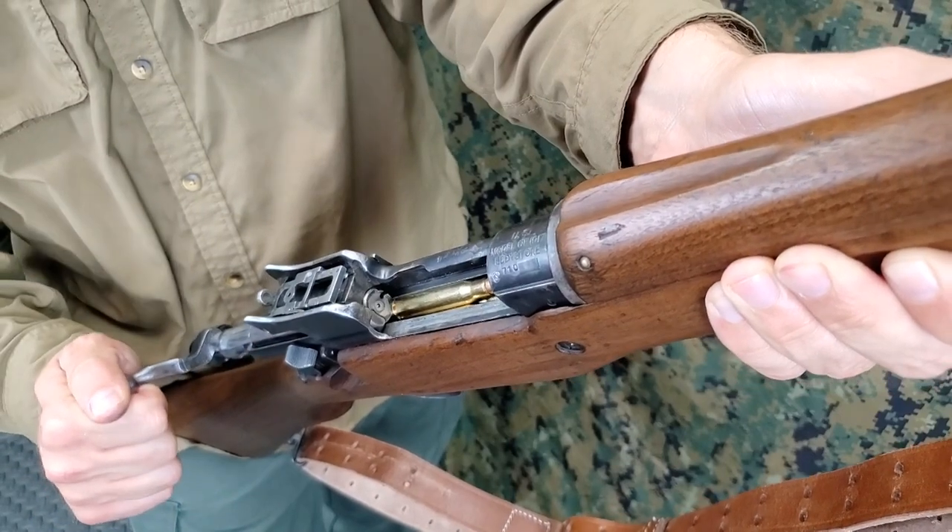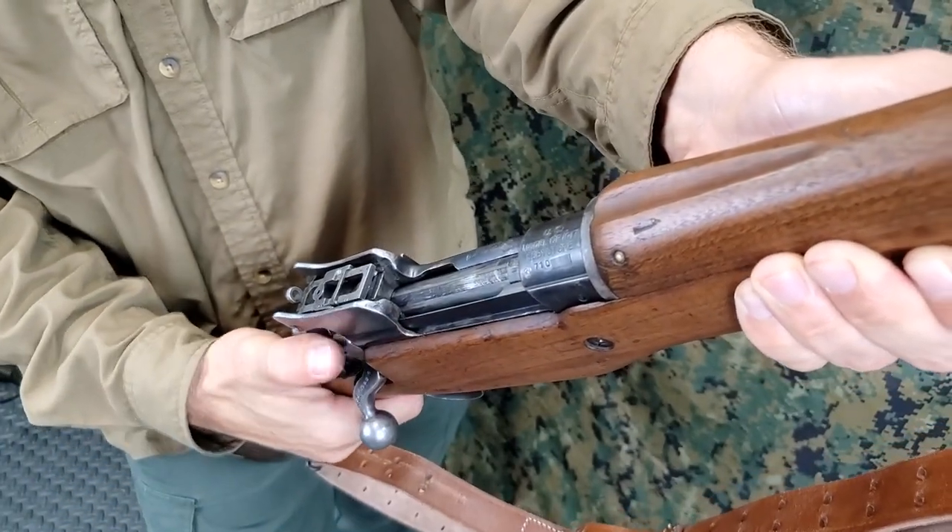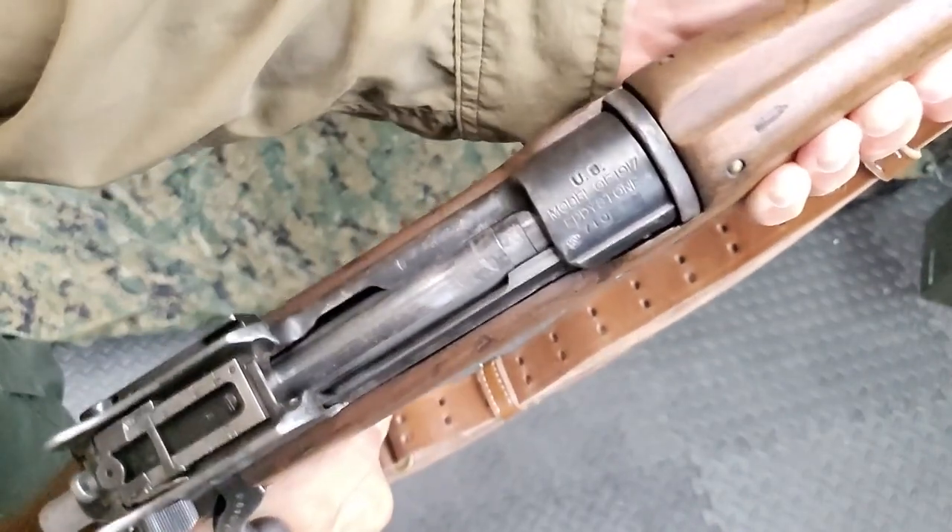After loading the magazine, chamber a round by closing the bolt. Then place the rifle on safe. As the bolt is closed, the top cartridge in the magazine is pushed forward into the chamber.